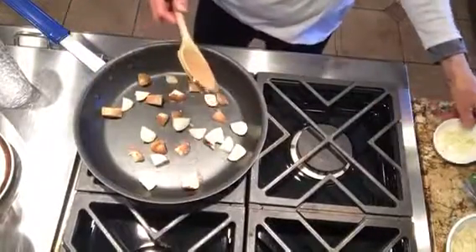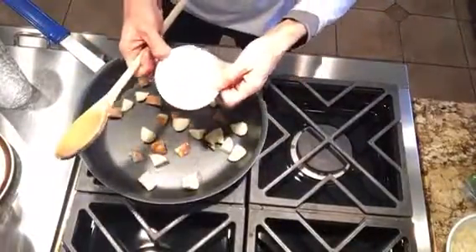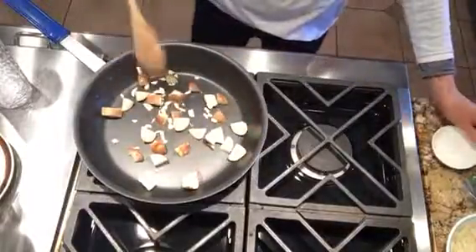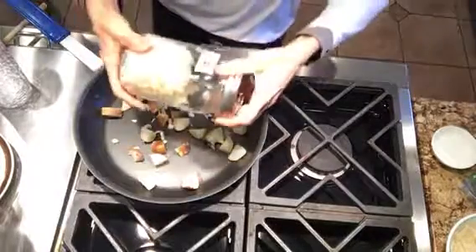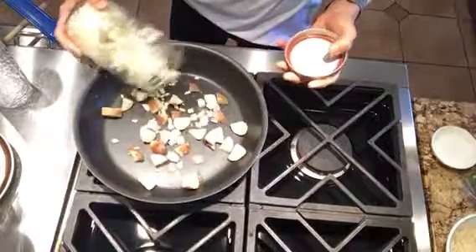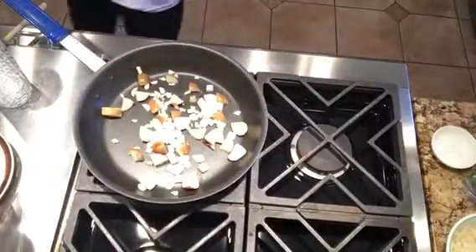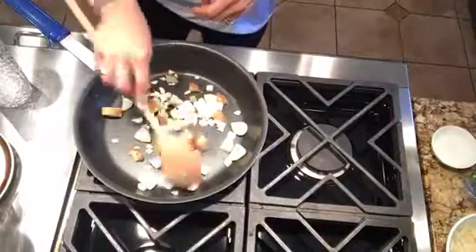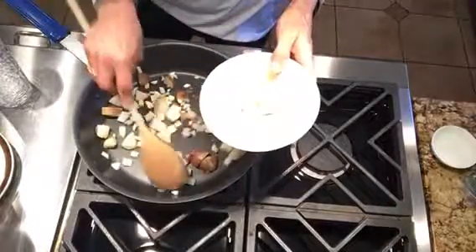I did chop up some fresh garlic — fairly big pieces — so we'll put that in. And we're going to add some chopped white onion. That's all we got right now. We're going to sort of make this similar to migas that you get at restaurants. We've torn up some corn tortillas and we'll put that in at the very end.